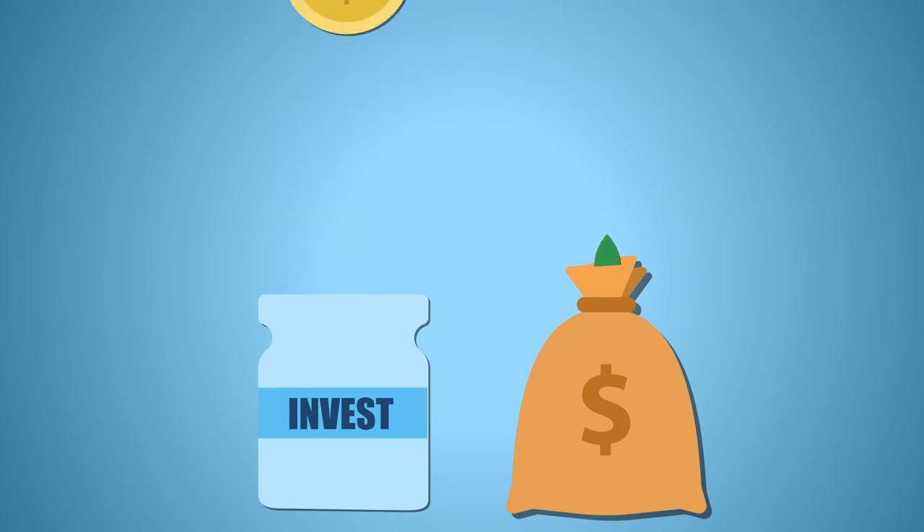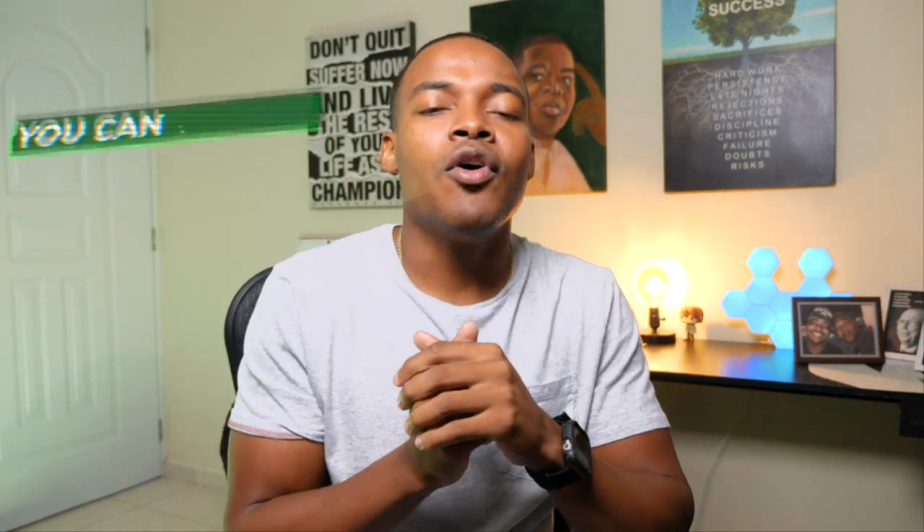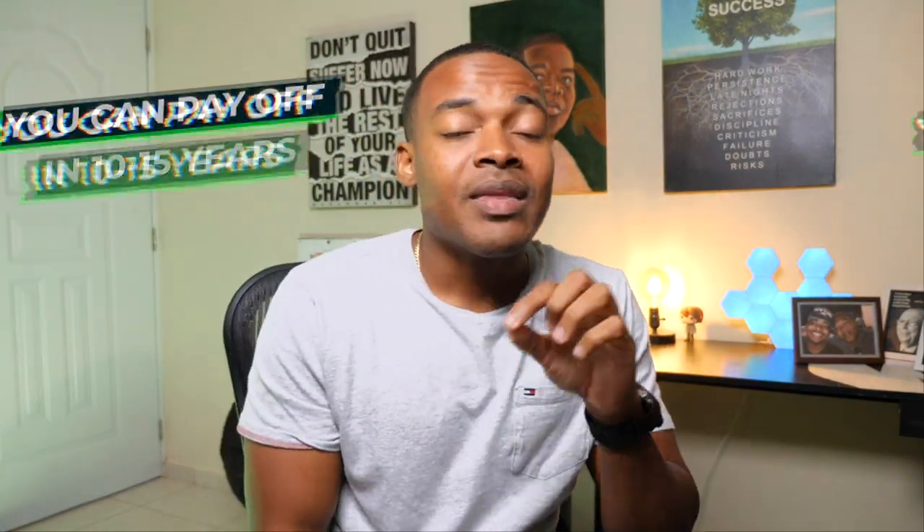Once you're done with your solid fund and built it to the max, you want to be investing money and paying off your house to become debt-free again. You usually have a mortgage, and you want to finish paying that off. Once it's paid off, that's when you finally move to level three. That's why level two can last 10 to 15 years — because it takes 10 to 15 years to pay off your mortgage, not 30. I have a video on how to pay off your home faster in 10 to 15 years on this channel.